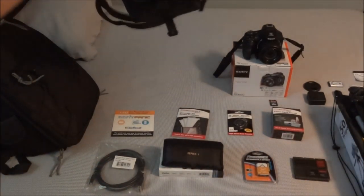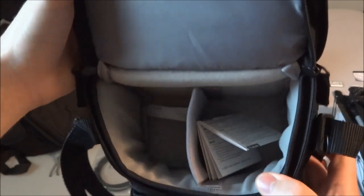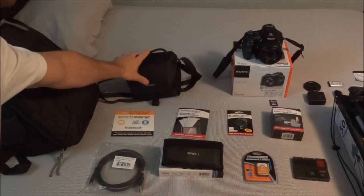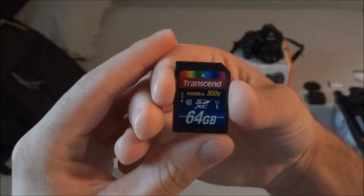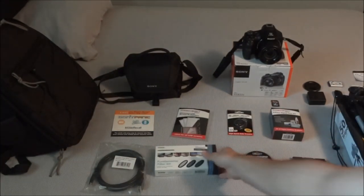I kind of just woke up and wanted to bang this video out quickly, so sorry for the appearance. It comes with a Sony bag — I'm not even sure it fits this camera since I haven't tried, but it's cool that it's included. The second best part of the package, and a big one for me, is the Transcend 64 gigabyte memory card. They are good cards and I'm really happy it came with it.